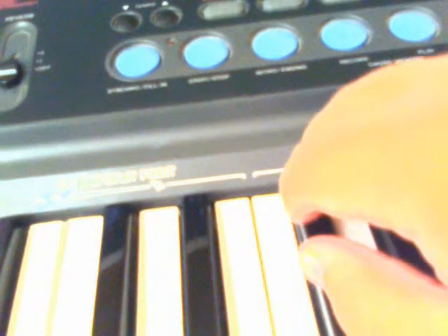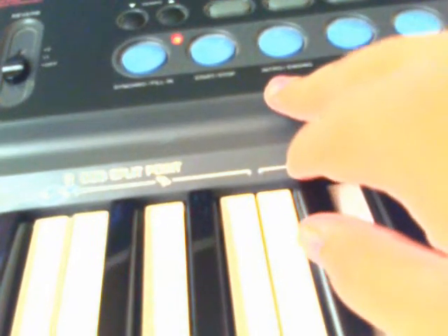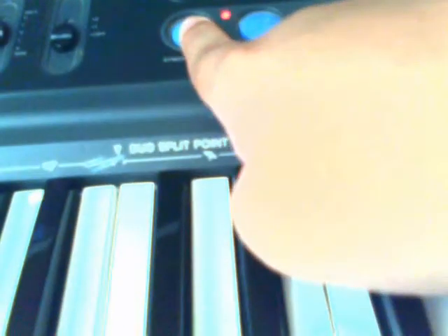You can also choose the beat, do an intro, and do a fill. And with the same button, you can hit Synchronous and go into a Concert Chord.